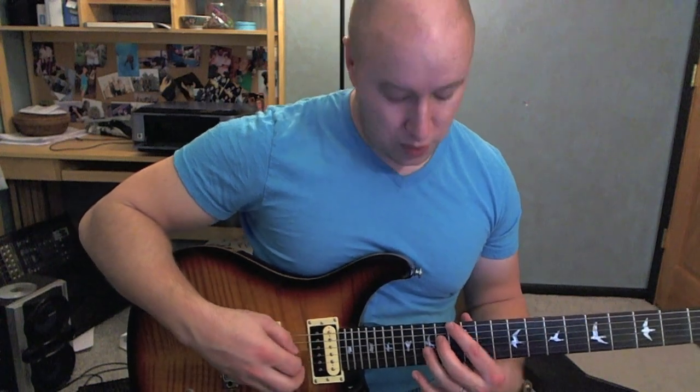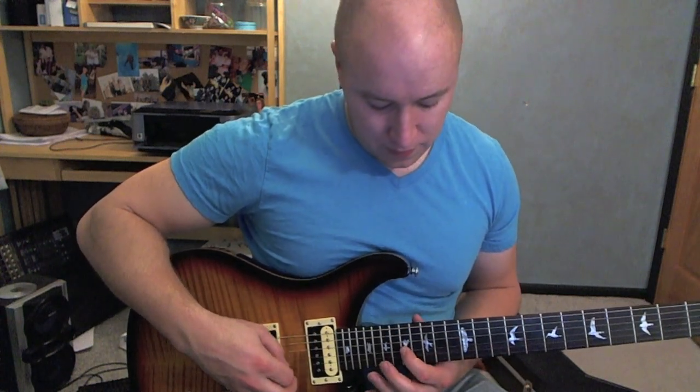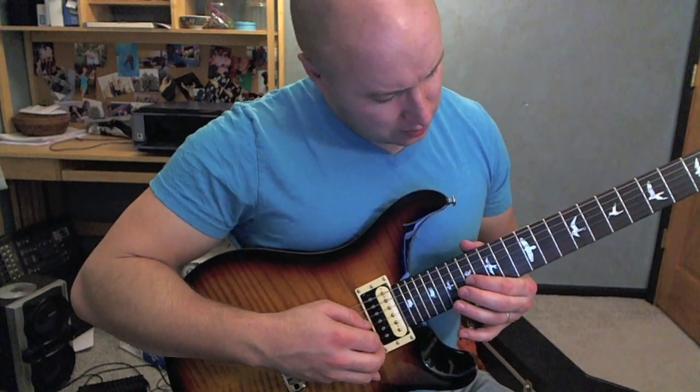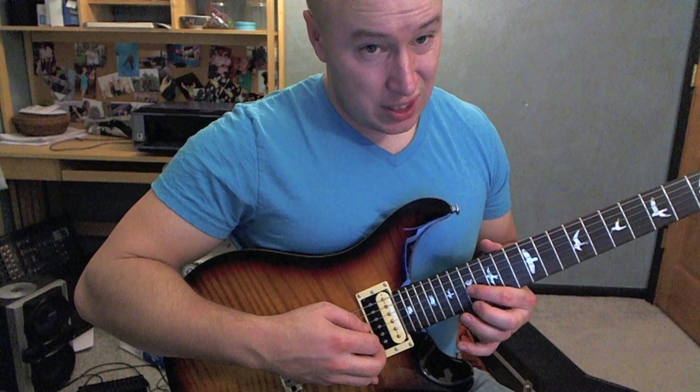It goes the whole way through except for in the chorus, where it goes out to the 15th fret — 12th, 15th, 17th.